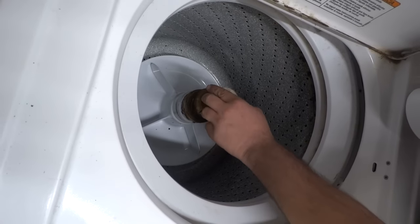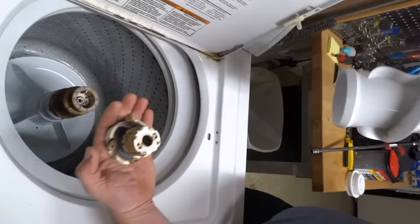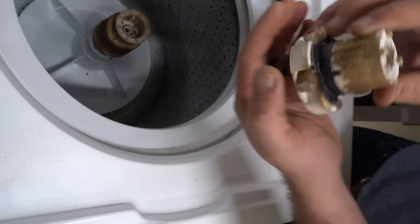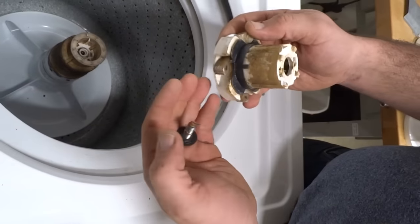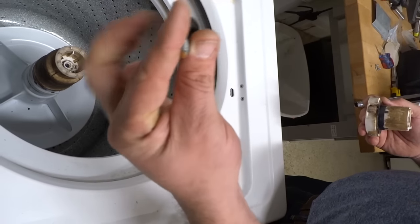Every model is a little bit different, but this is generally the way they work. That should come out like that. You're going to remove this little gasket — or whatever you want to call it — as your screw. Don't lose the rubber washer.